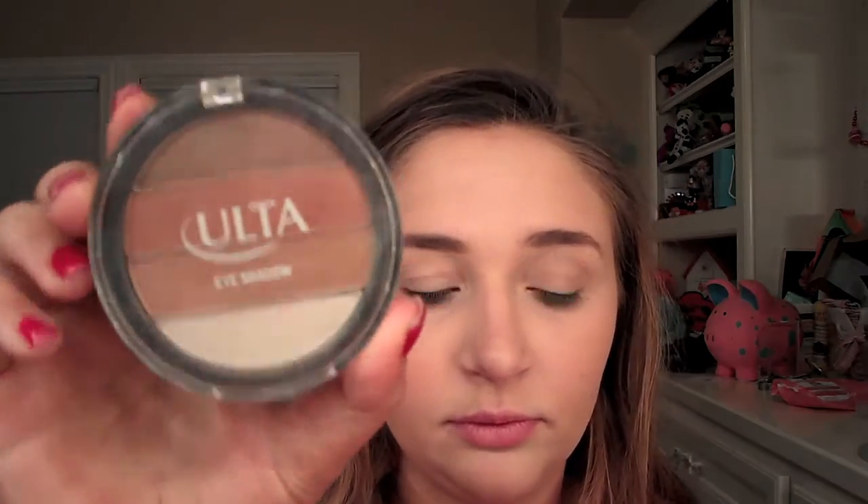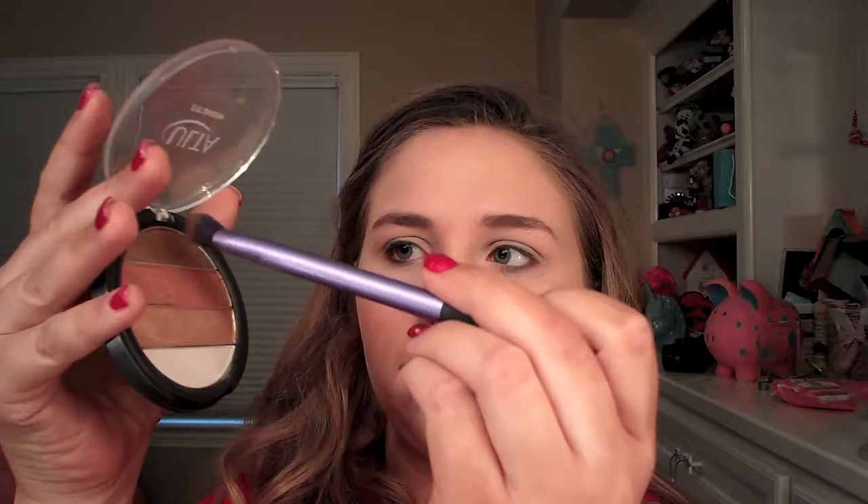Moving on to the eyes — I'm going to take this Ulta eyeshadow palette and a fluffy brush from Real Techniques, take the darkest color in the palette, and buff that into my crease. Then I'll take an angled brush from BS Mall and blend the third color in the palette right on top, followed by patting a gold-toned color onto my crease with an IT Cosmetics shader brush.